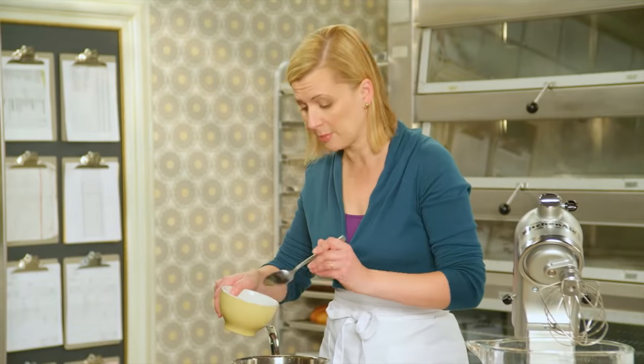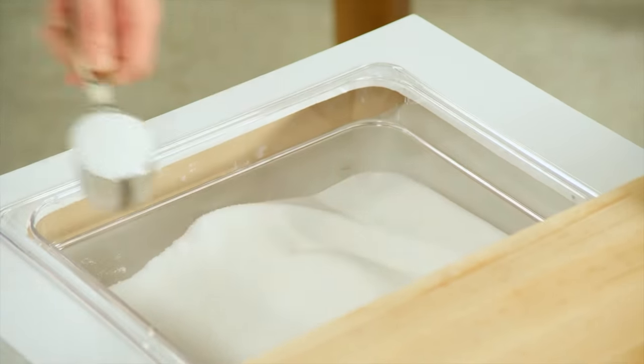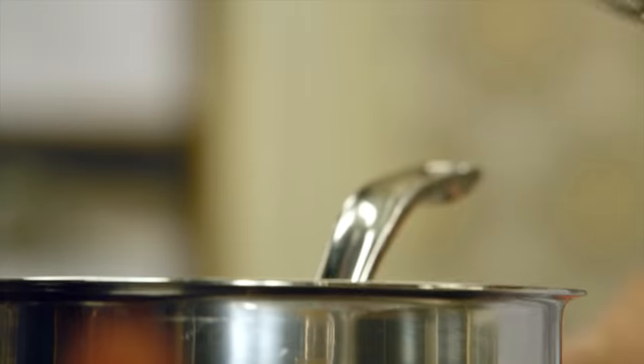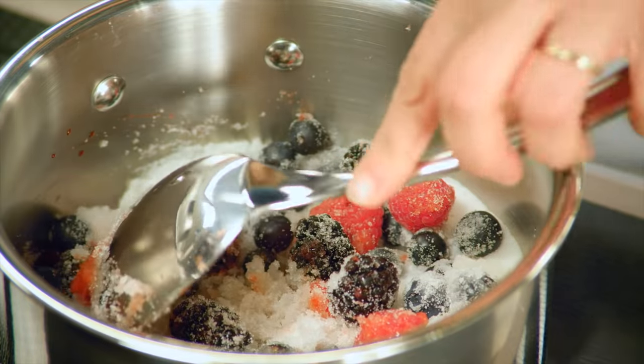I'll add a splash of lemon juice — just a tablespoon — and three quarters of a cup of sugar. I'll simmer this over medium heat for about ten minutes, just until the fruit softens up.